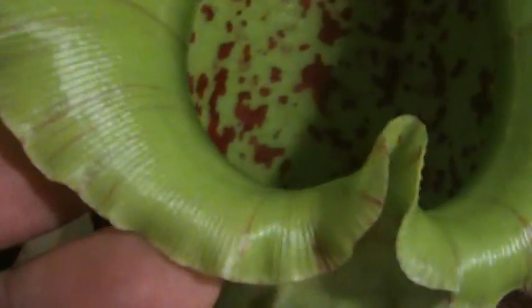Here's the edge of the peristome — this is the fluted edge here. There's also some nectar that comes out on this surface, but most of it comes out under the edge in here. There's also what you call a boss hanging on right here, which also gets filled with nectar. This is the underside of the lid.